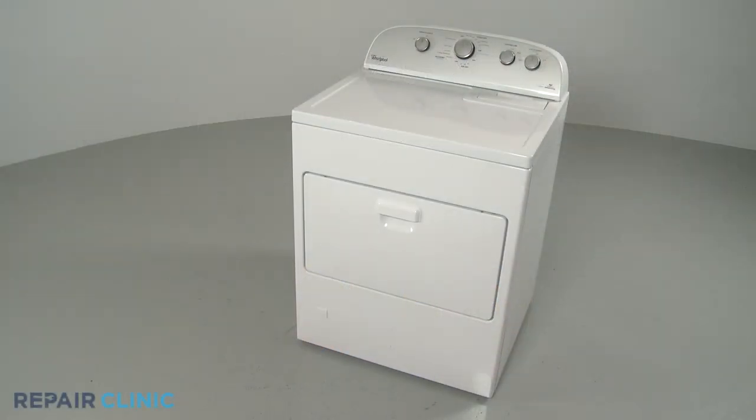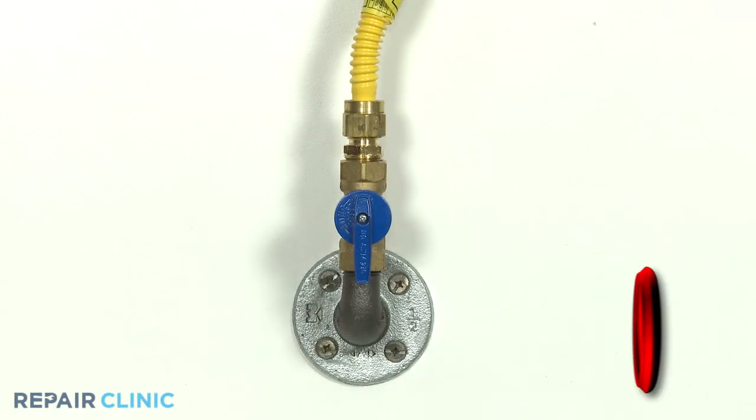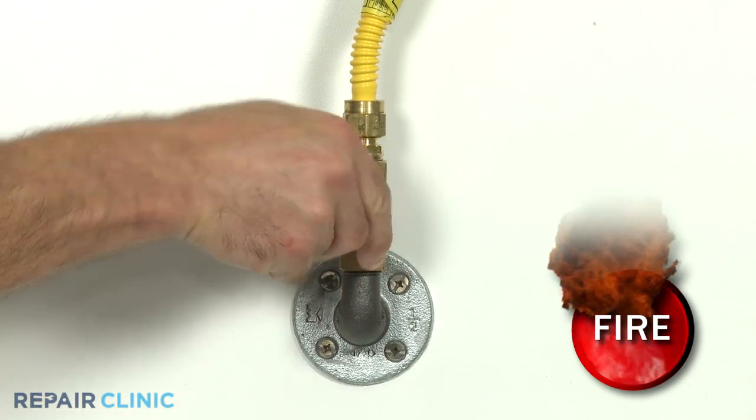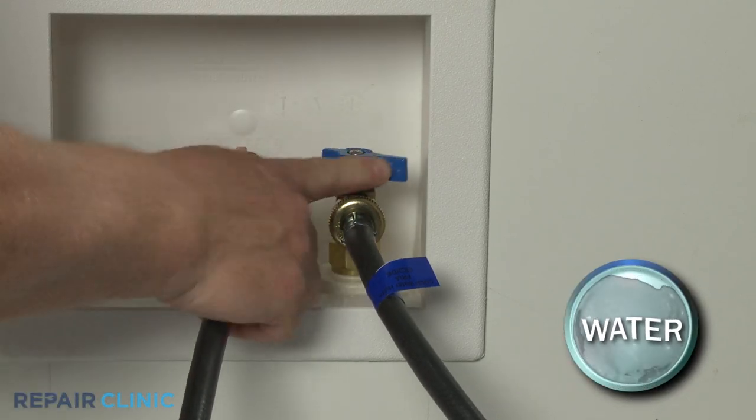Before you replace the gas valve assembly in your dryer, be sure to unplug the power cord. Shut off the gas supply as well and the cold water supply.